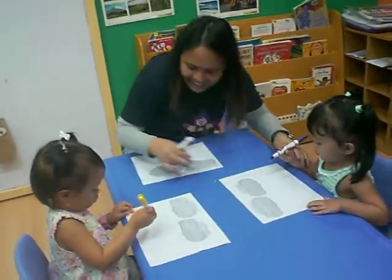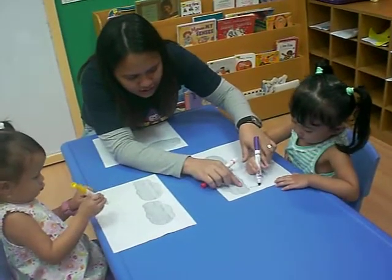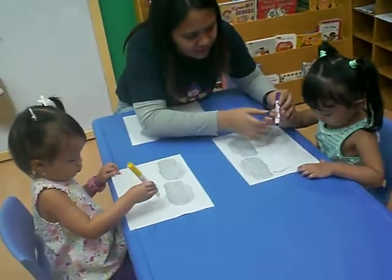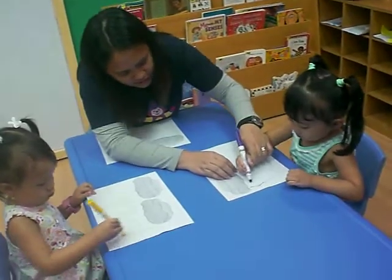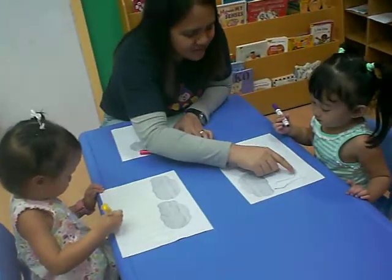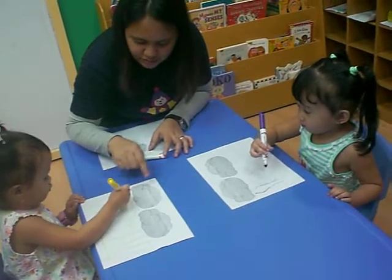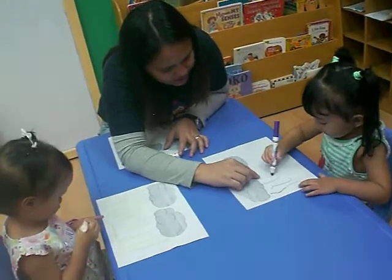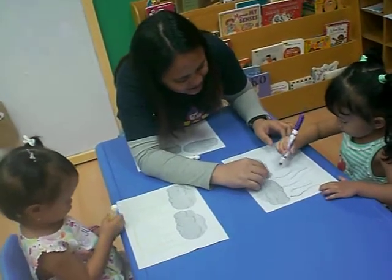Very good, Julia. Good job. How about this one? You start writing here. You have to write slowly. Very good. Slowly. Just follow the lines. Go down. Wow. Very good. How about this one? You're very fast, Julia. Follow the lines. How about you start here. Down. You can be slow. Be slow. It's okay, so you can follow the lines better.